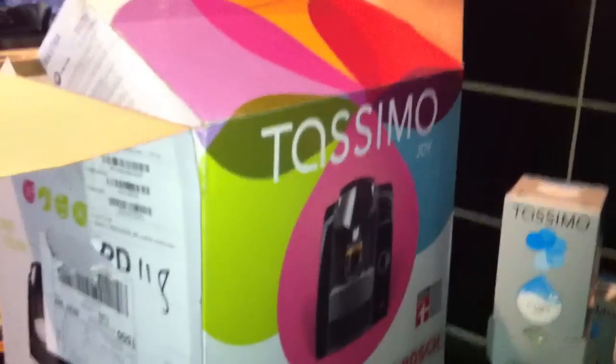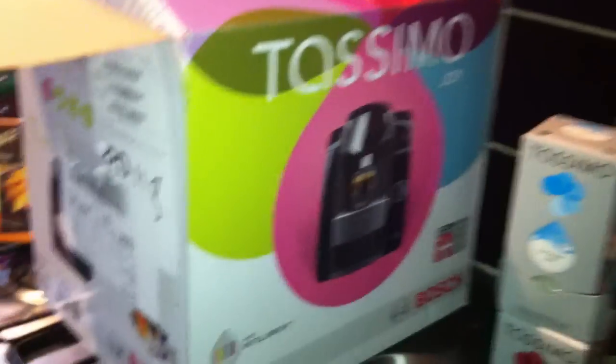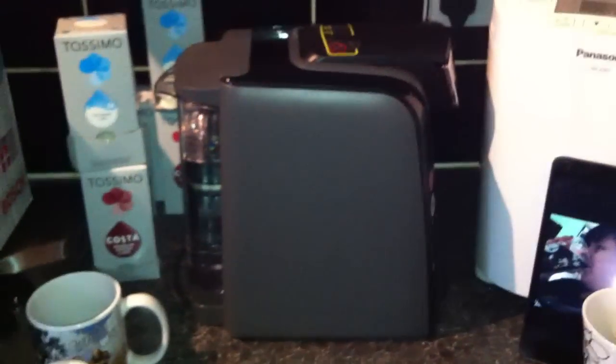Hello! I've just got a brand new coffee machine and thought I would share it with everyone. It's the Tassimo Bosch. It comes in this wonderful box and this is the machine.